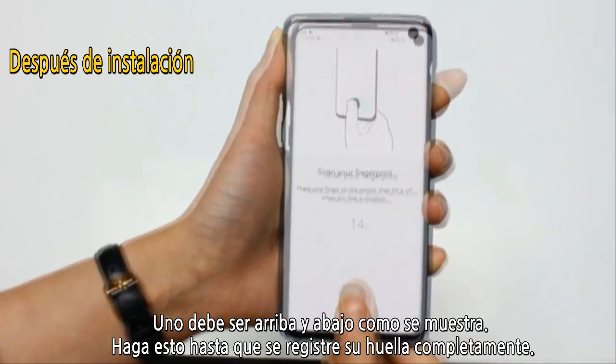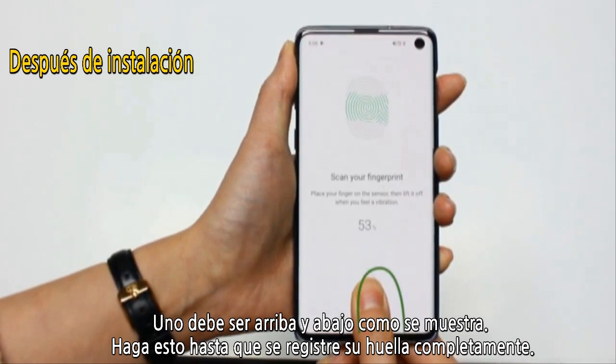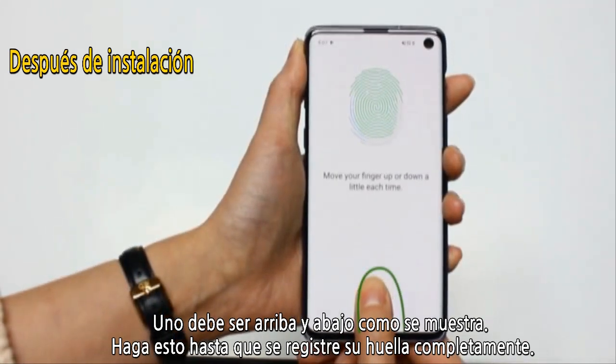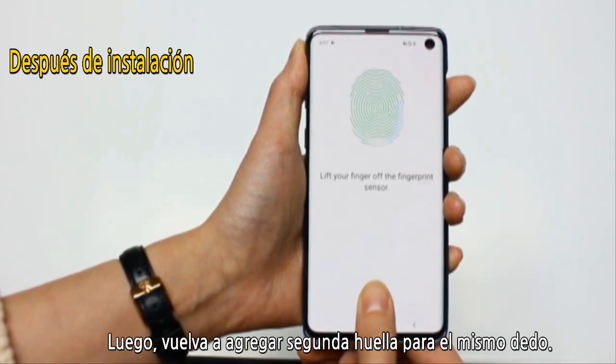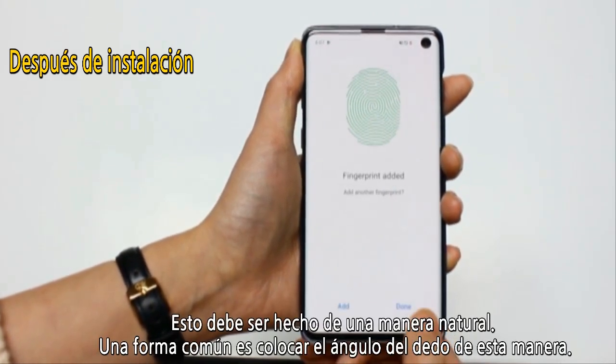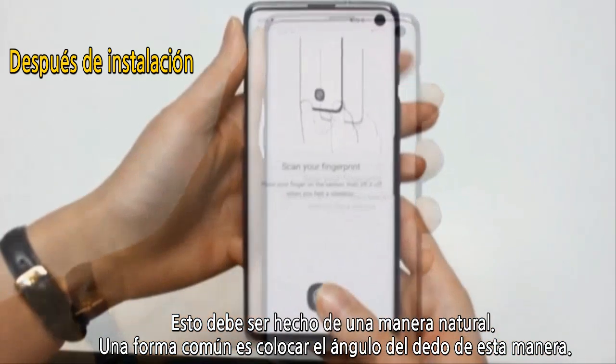One should be done up and down, just as shown. Completely do this until it fully registers your fingerprint. Then, go back in and add a second fingerprint for the same finger. This should be placed with your thumb in a natural way — one common way is to place your finger at an angle like this.